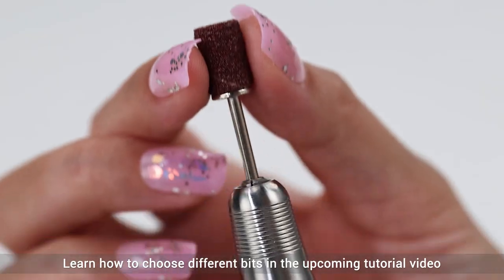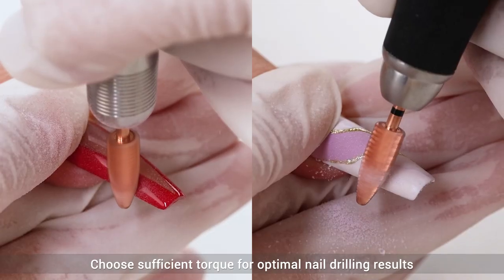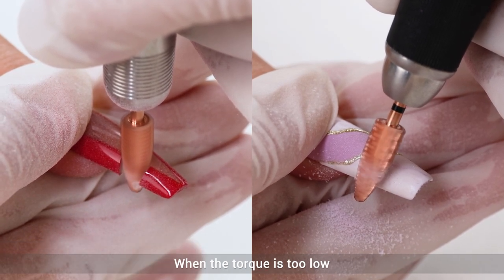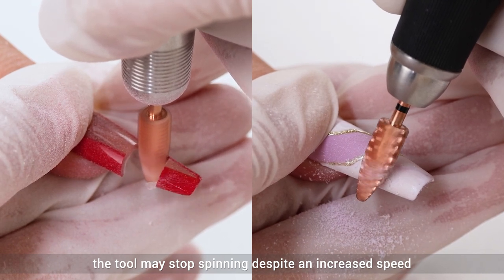Learn how to use different drill bits in the upcoming tutorial video — don't miss it! Choose sufficient torque for optimal nail drilling results. When the torque is too low, the tool may stop spinning despite an increased speed.